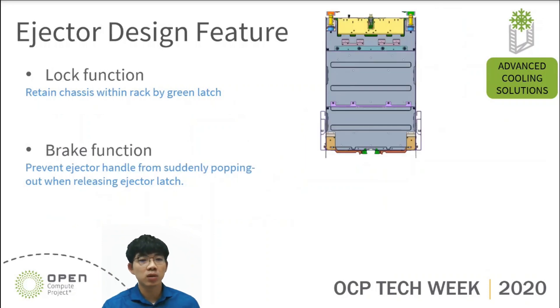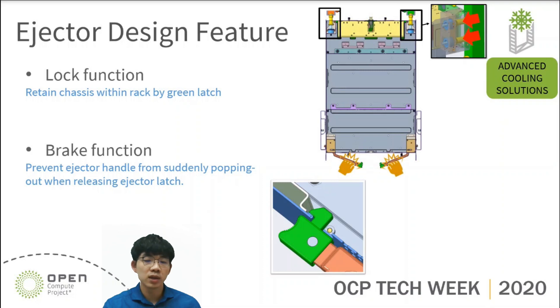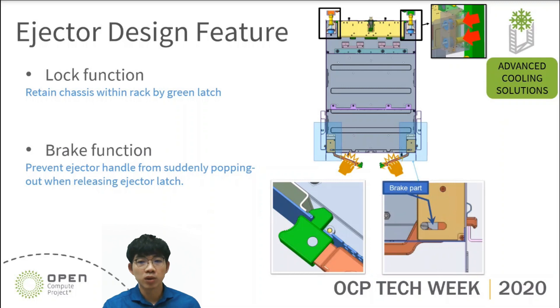Let's move on and talk about lock function and brake function. As I mentioned, the QC spring force will keep pushing IT gear from the rear side. We need a latch to retain IT gear in the rack, like the picture shown below. Furthermore, when we release the ejector latch, the ejector handle may pop out and end up hurting people. To avoid this, we add a brake function path to reduce the rotation speed of the ejector handle.